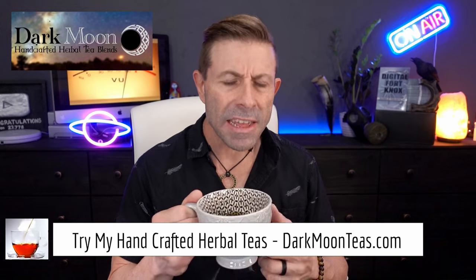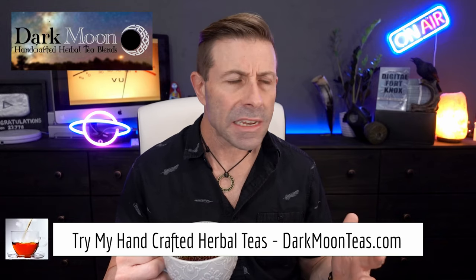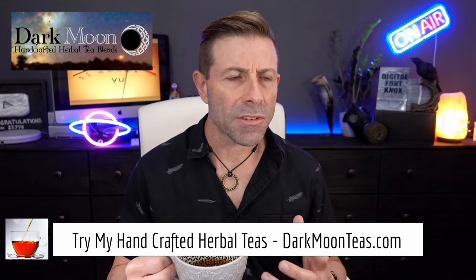Hey everybody, welcome back to the channel. Thank you so much for once again joining me for tea time. Today we have a little bit of fireside — you know I love that lap song, that smokiness. It's kind of like sitting around a campfire, and this time of season it's pretty good. I hope you're joining me with a cup of tea, maybe a cup of coffee, or maybe something harder as I always say.